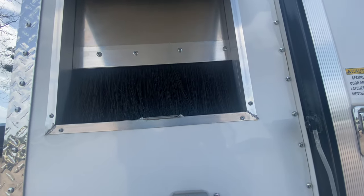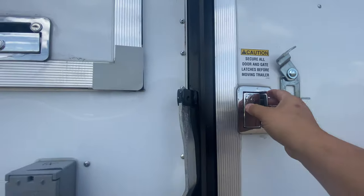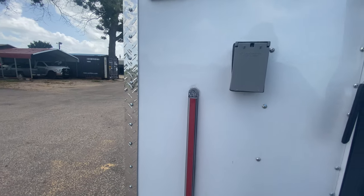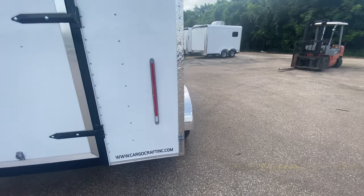You also have another fiber door. You got your rear entry door here with bar lock and latch. As you can see, you got flush mounted LED reverse brake lights. This trailer here is ready to go to work.